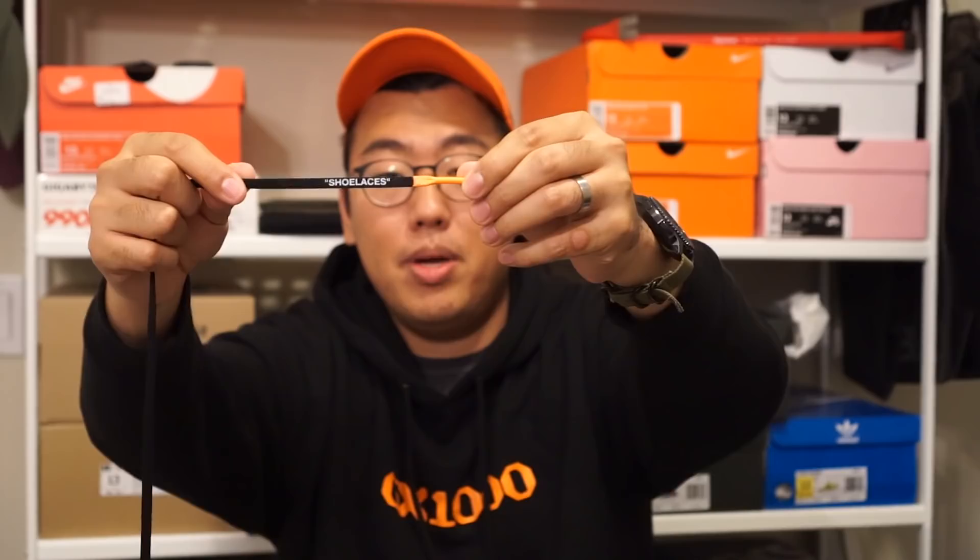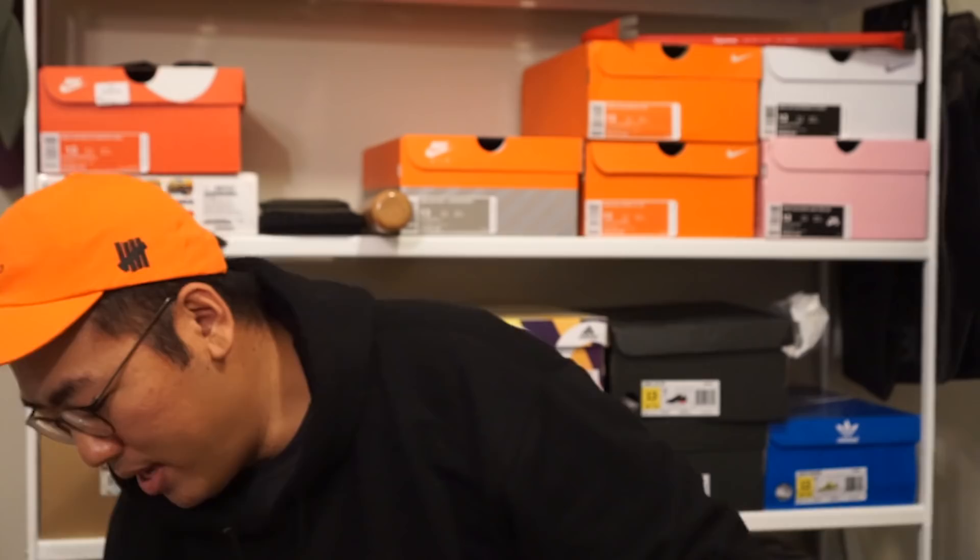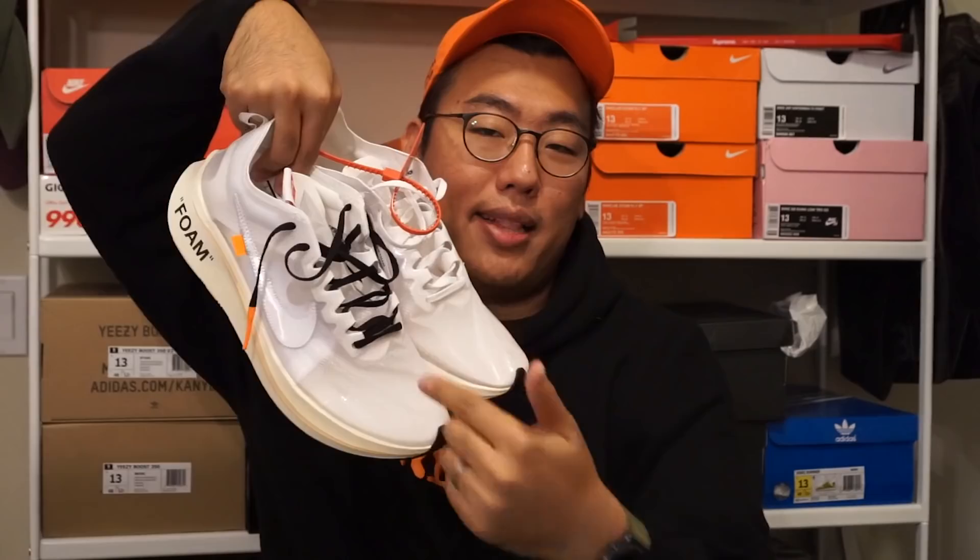One annoyance I have with these laces is that they're not the same length. If I align the tips, you can see the white laces are considerably shorter than the black laces. Normally it doesn't really matter, but if you're doing white laces on one side and black laces on the other, the side with the white laces will be a little shorter. It's not a big deal, but it really bothered me. You're killing me, Nike — you can make the shoelaces the same length.